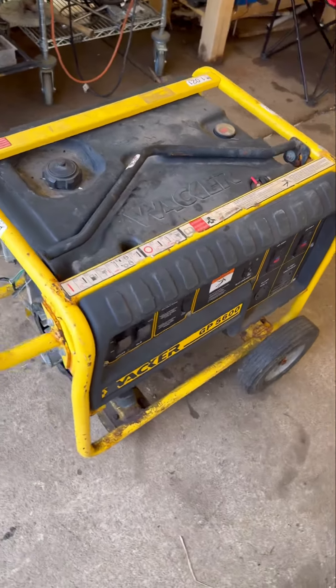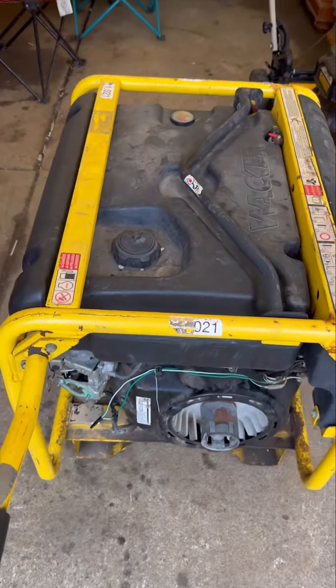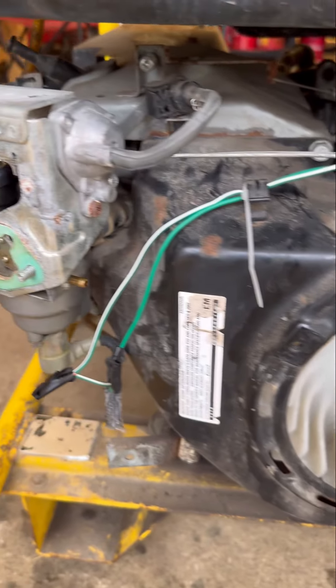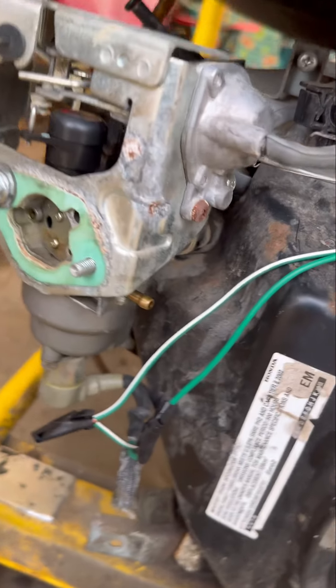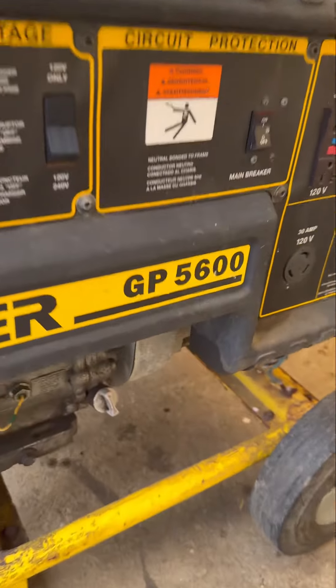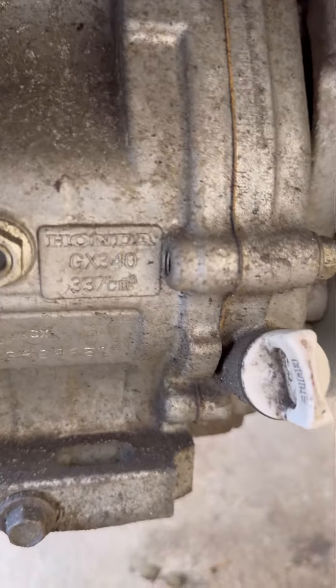This is my latest find — a Wacker 5600 watt generator with a Honda engine. Somebody's tried to work on this before. When I got it, it didn't have any carburetor bolts, the fuel line was ripped out of the fuel tank, but the engine did have compression and had oil, so I'm going to try to get it going.